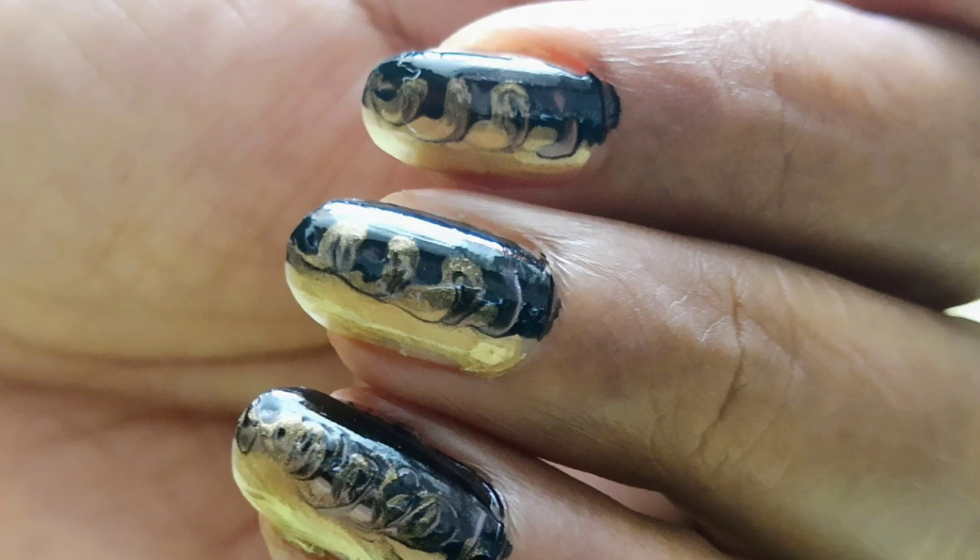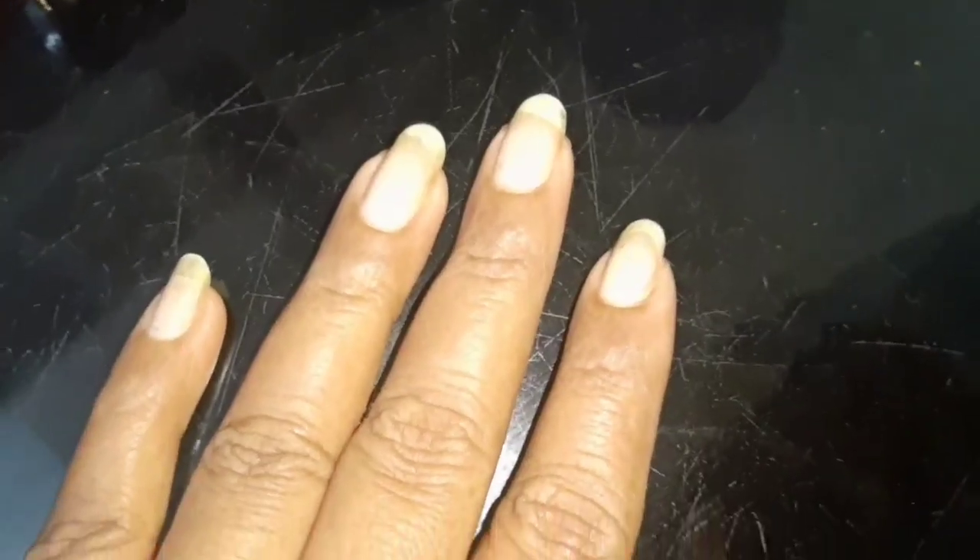Hello friends, this is a request video. I am going to show you a little bit of nail art. I am going to show you a special item.